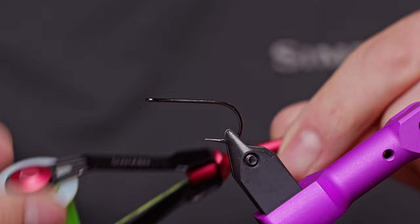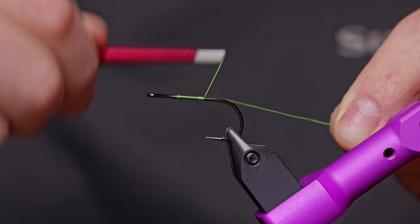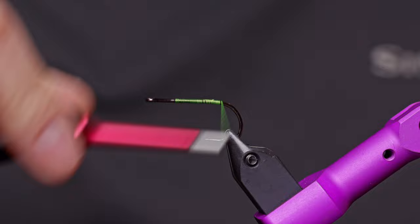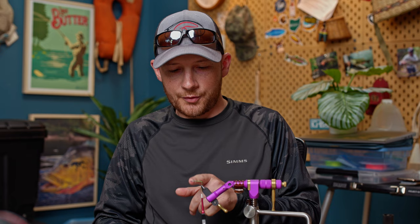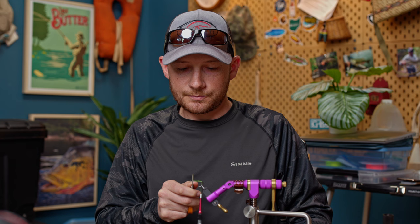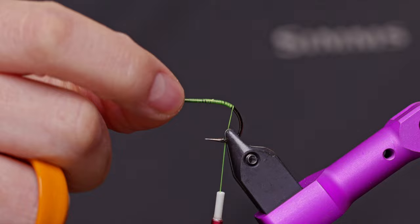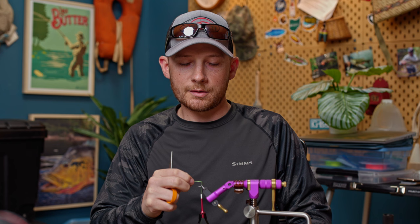For thread, you can use either a gel spun, but I prefer to use a Vivas Power Thread here. The gel spun thread seems to cut through the hair a bit more, so it tends to slice through if you're not careful. The Vivas Power Thread gives me a little more control. I'll start my thread about a third of the way back from the eye, then do touching wraps, laying a foundation all the way back to just into the bend.